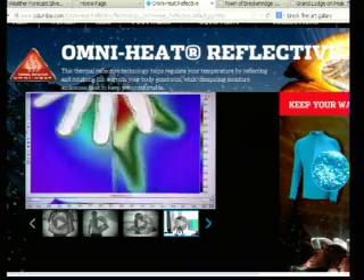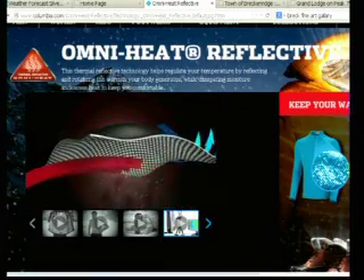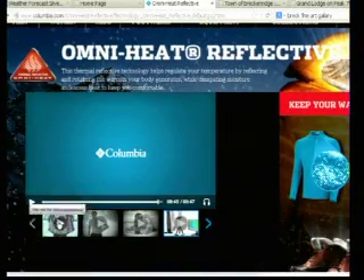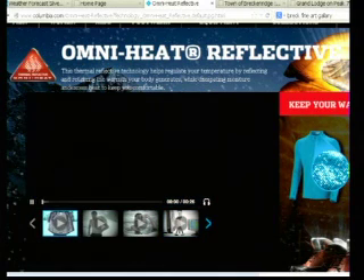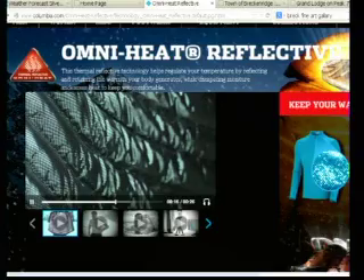Omni Heat Thermal Reflective is gonna be the little silver dots that are right on the interior side here. The polyester shred insulation is the warmest gram for gram on the market, which is a wonderful asset for Columbia to have in all their performance wear. A key benefit of the polyester shred insulation is that whenever it gets wet it's quick dry. When down gets wet it balls up, sticks together — you don't really get that heat retention. So polyester shred is a great insulator, and while down is also a great insulator, if it gets wet it doesn't dry out as quickly.